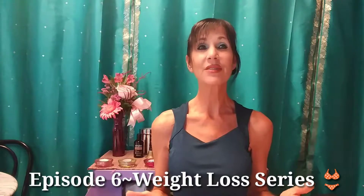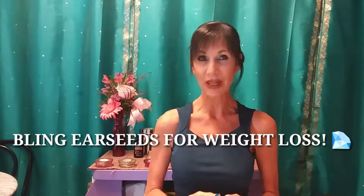Hi everyone! Welcome back to Dr. Michelle's integrative health and wellness channel. We're on to episode 6 of the weight loss series and today's topic is on bling ear seeds for weight loss.